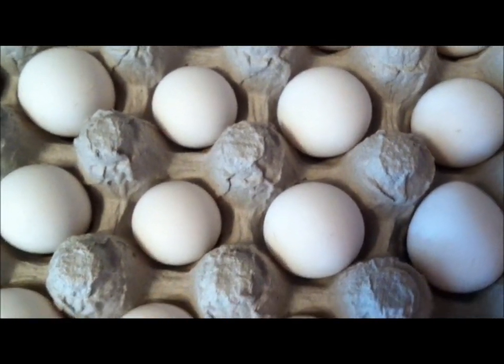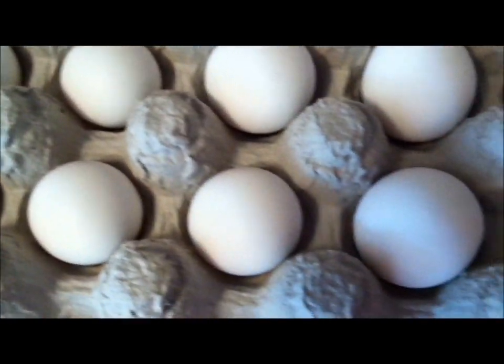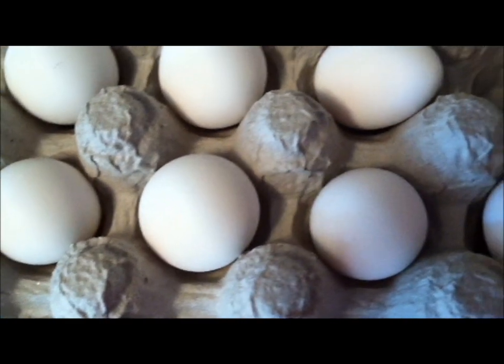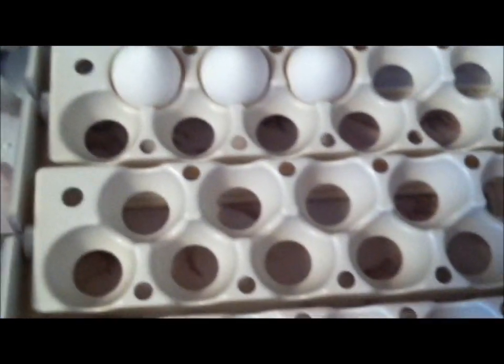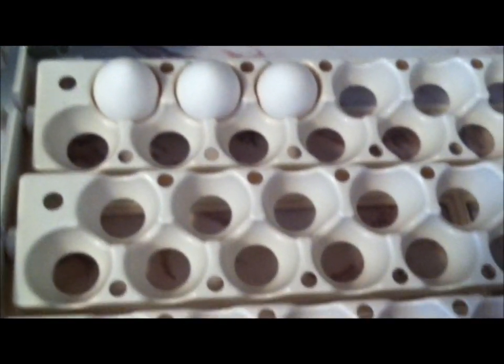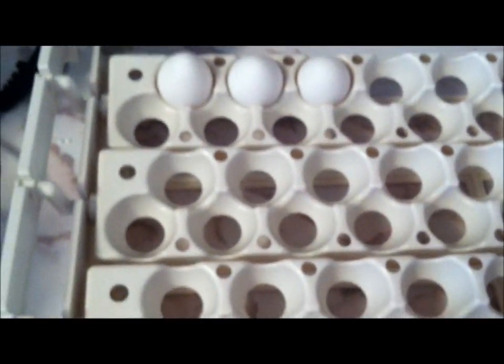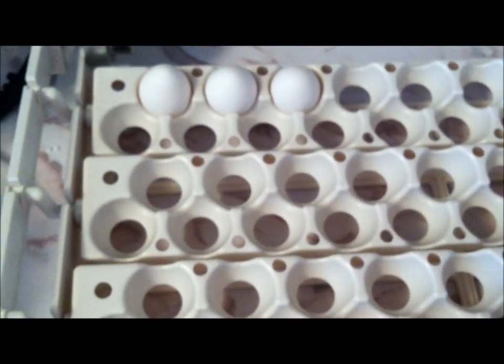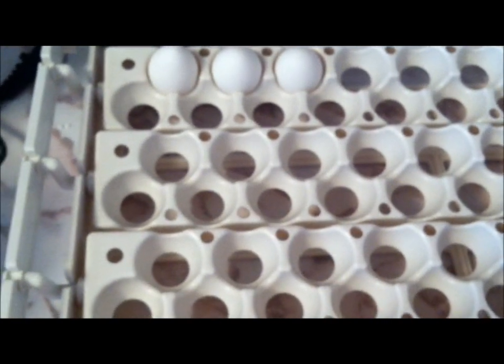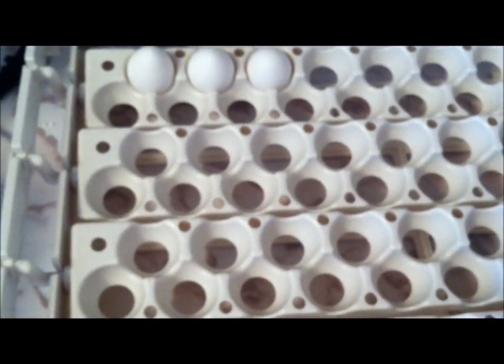These are Bob White Quail. I just got them today, so I'm going to go ahead and get them into the turner and get them situated. You want to use a turner with Bob White Quail, or any quail for that matter. They're real finicky, and if they're not turned properly, they'll have walking issues and limb issues later on.